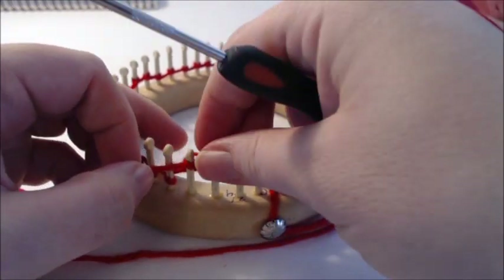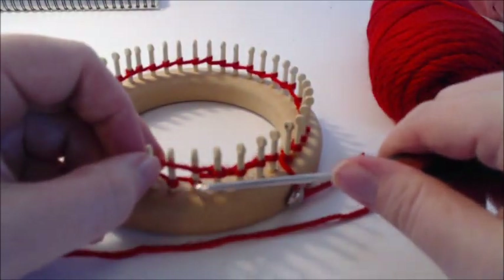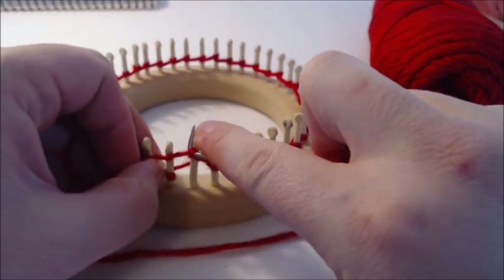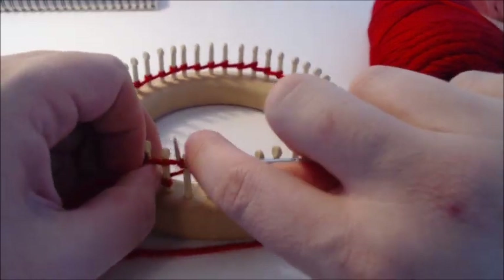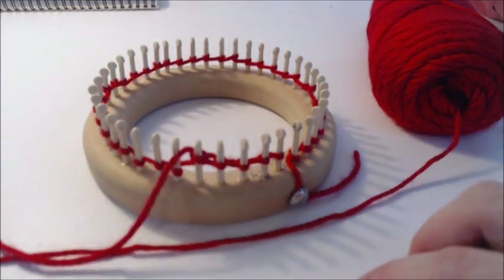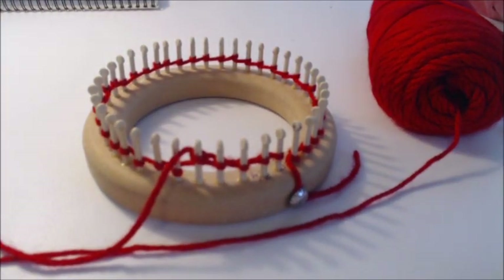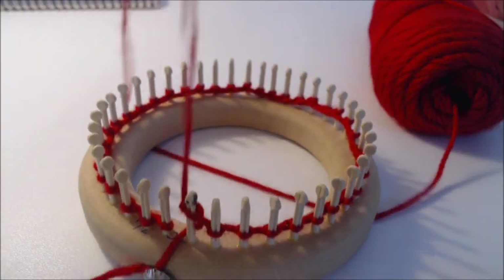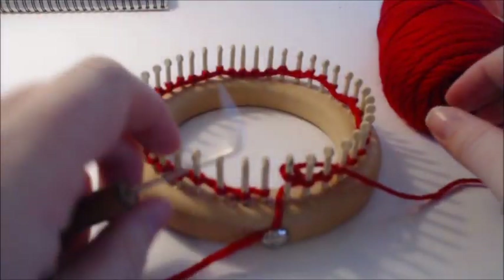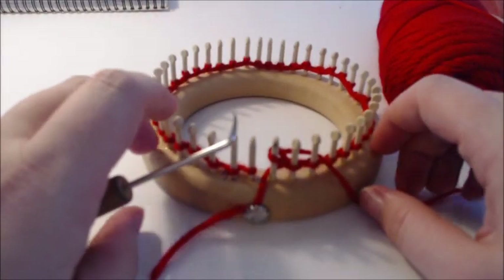The next step is mostly going to be done on your own — it's short rowing with a wrap and turn. If you've done socks, this is not going to be difficult. Pause the video, get your row of knit done, and then we'll come back. Here's where we're going to start our short rows.